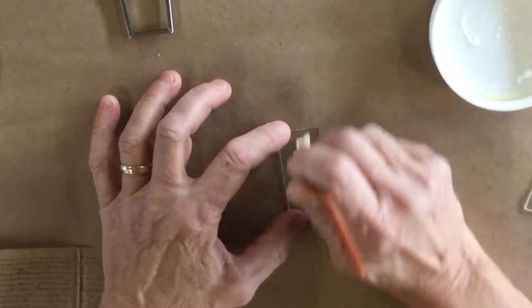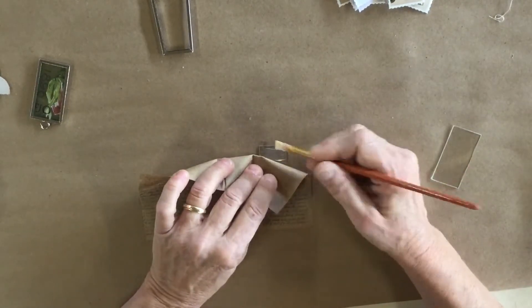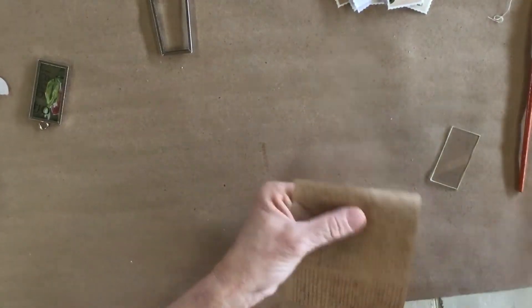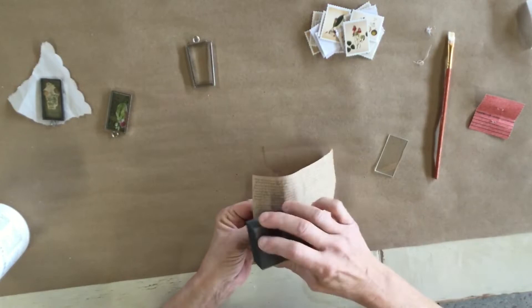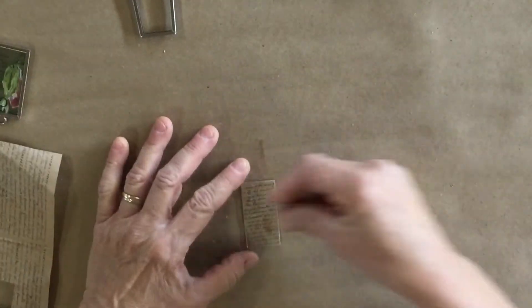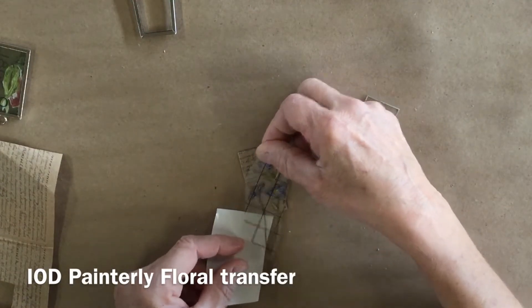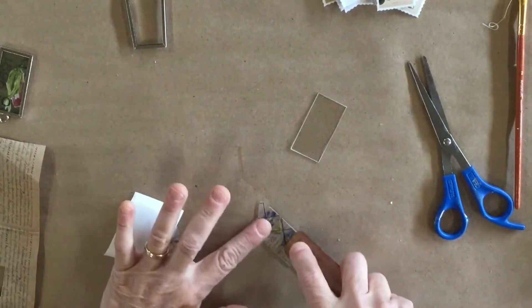I'm going to put a little bit of glue on this side. This is just a decoupage glue - it doesn't matter what type; you can even use a glue stick. I'm going to sand the edge carefully because it is glass. This part is going to be the inside - what I'm going to sandwich into the center. I took a few little flowers and I'm going to cut them apart and lay them on here.